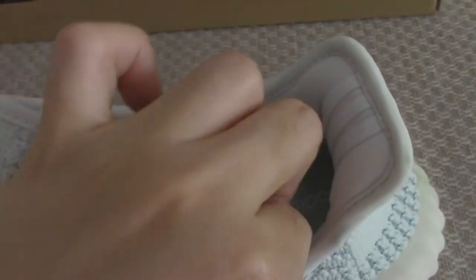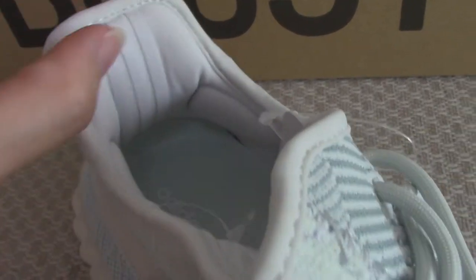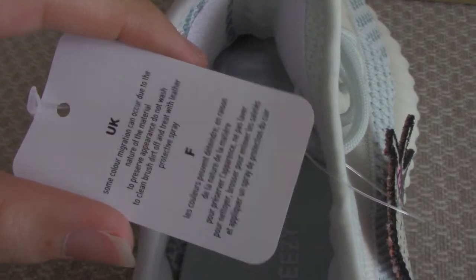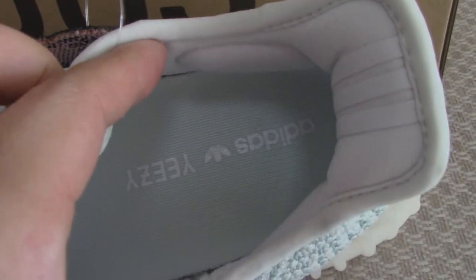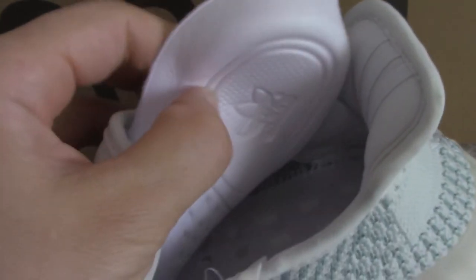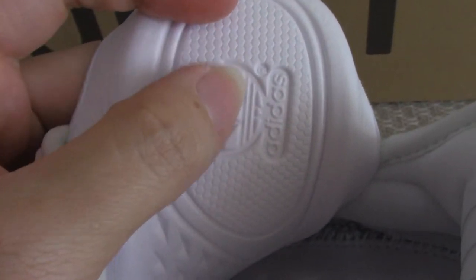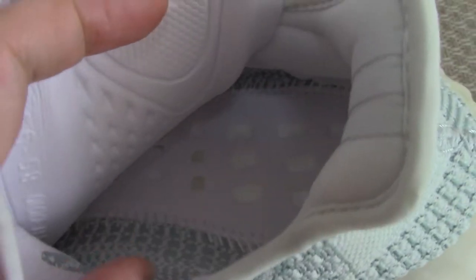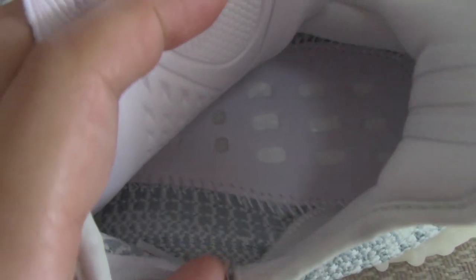The back interior sides are soft, which is important for this part. The back has three stripes in 3M material. There is also a tag with a brown-blue design, white lettering, and the Yeezy letters. The back is pure white with the Adidas logo and the R letter. The side features a digit and the inner white station.